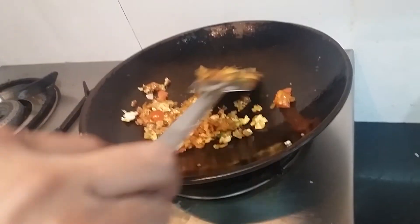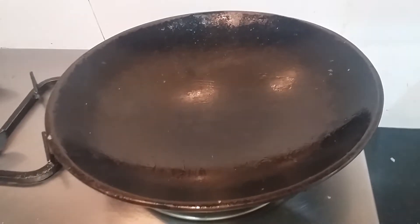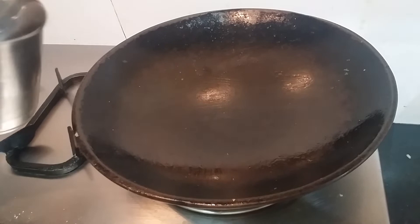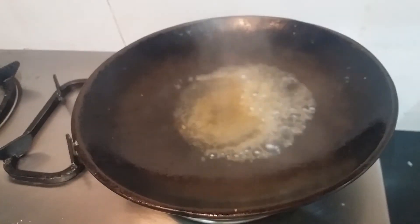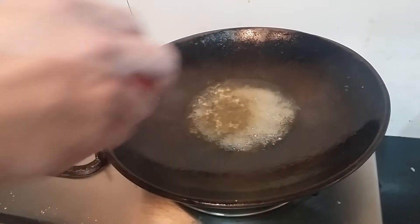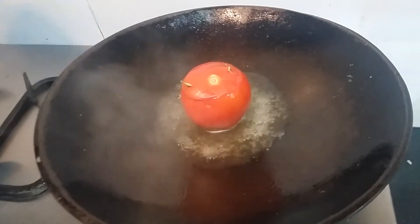We have removed the scrambled eggs. Let's put a little bit of water in it. We are going to steam the tomato. Put the tomato in and steam it for 3-4 minutes.